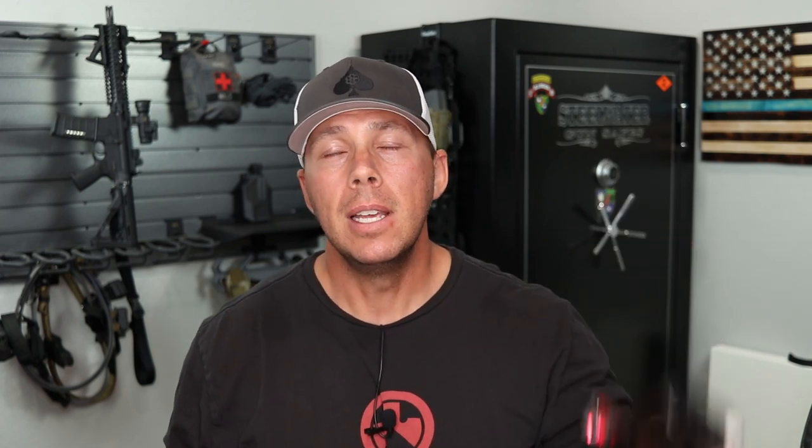At the end of the video I'll give you guys my overall opinion on if I could only have one, or if I was really on the fence about the 19 and the CZ P10C, which one would I go with — because I'm a fan of both. I'll give you the knowledge to make your decision on the price between a Glock 19 and a CZ P10C, or the optics ready if that's what you're looking for.